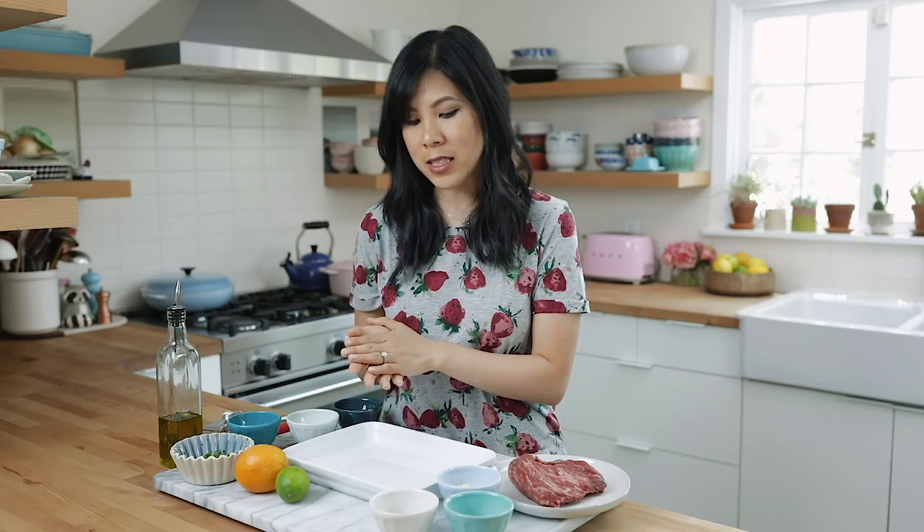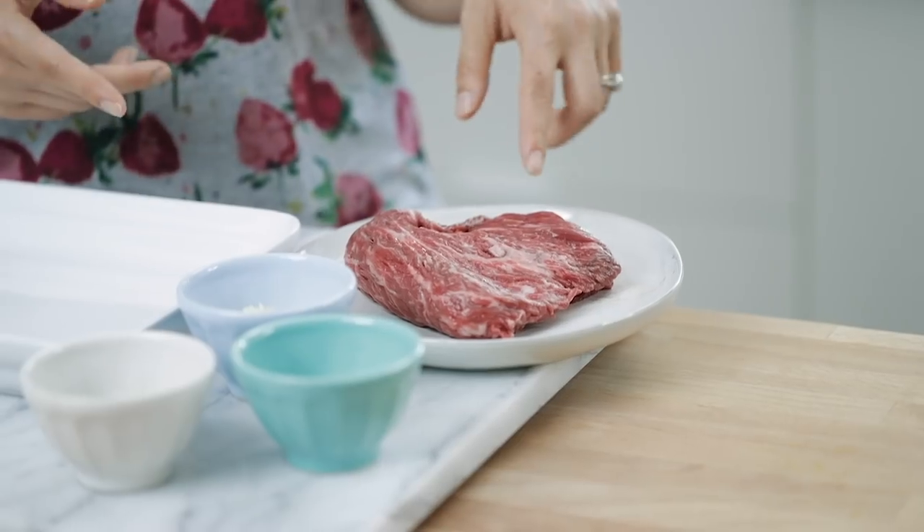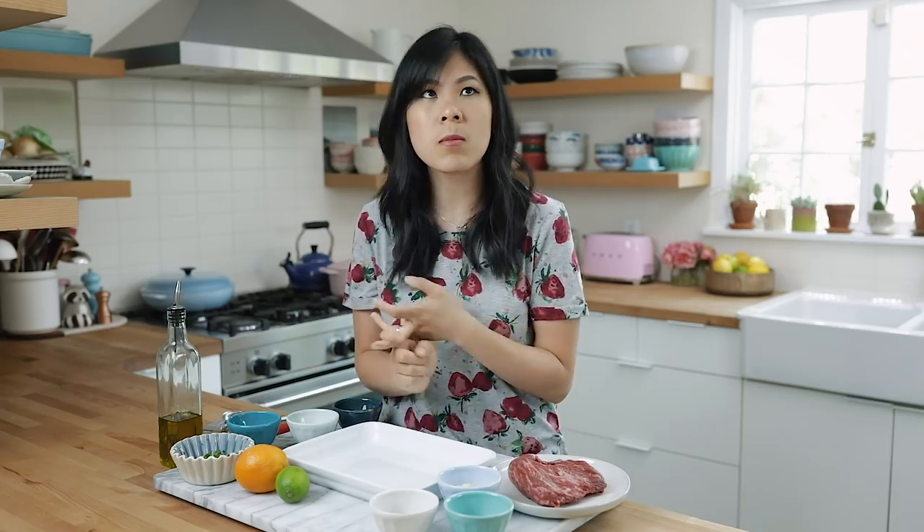We're gonna start by making the carne asada marinade. Yes, you can make your own carne asada marinade and it's so simple. If you guys have the time to do this overnight, like the night before, I highly recommend it. But if you don't really have time, I would say give this marinade at least an hour to soak through. I'm using a different cut of meat this time — typically carne asada is made with skirt steak, but here I'm using flat meat. It has a lot more grain so the marinade can really soak through. If you don't want to use beef, you can substitute chicken or even use this marinade for vegetables like zucchini, mushrooms, or bell peppers.